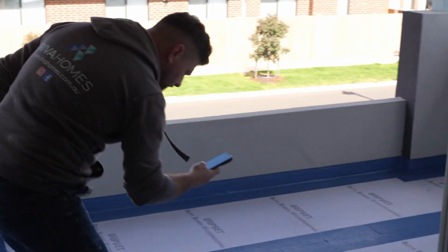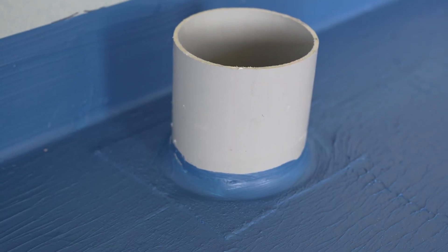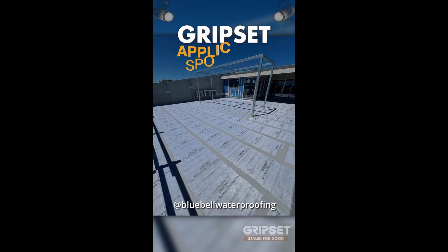A big shoutout to Reva Homes for giving us the opportunity to go out there and capture footage of this exceptionally well-thought-out application. For everyone else, thank you for watching. We'll see you next time and happy waterproofing.